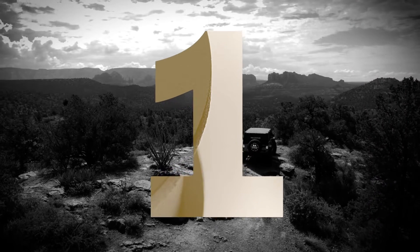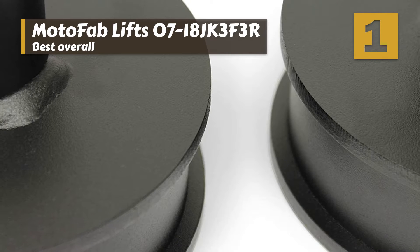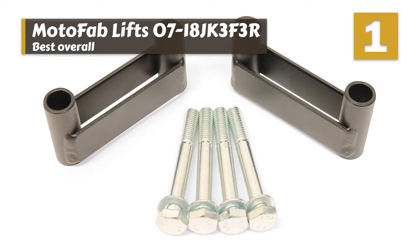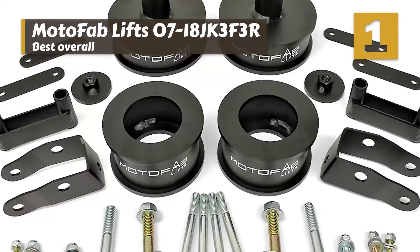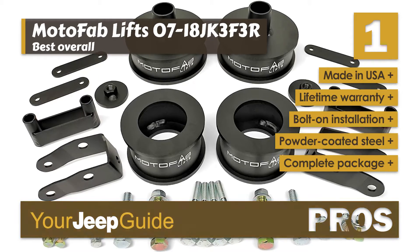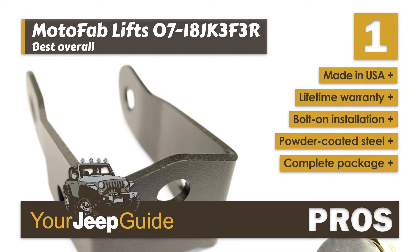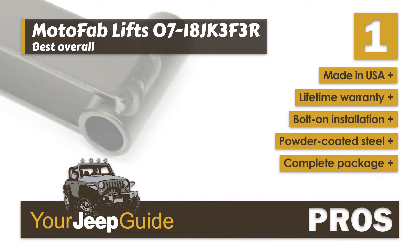Finally, we have the best overall: MotoFab's Lift 0718 JK3F3R. Recent buyers enjoyed how this lift kit made their Jeep look after installation. They also liked that the lift kit allowed their Jeep to accommodate larger 35-inch tires, which are much better suited for tackling rough terrain than the stock tires. Its pros are: made in the USA, it comes with a lifetime warranty, it has bolt-on installation, and it's made from high-grade powder-coated steel. It includes all the necessary hardware and both front and rear shock extenders and coil spacers.